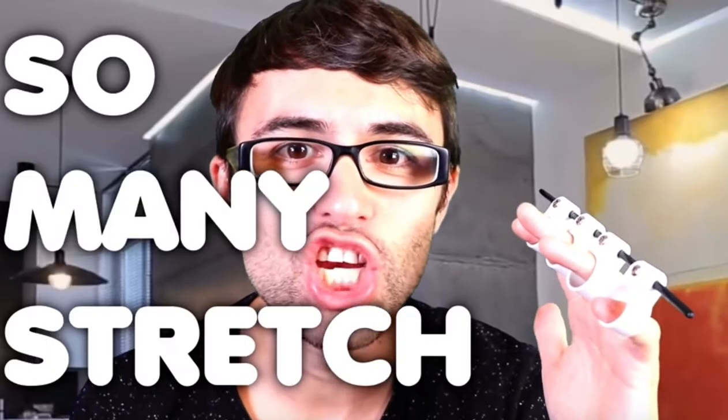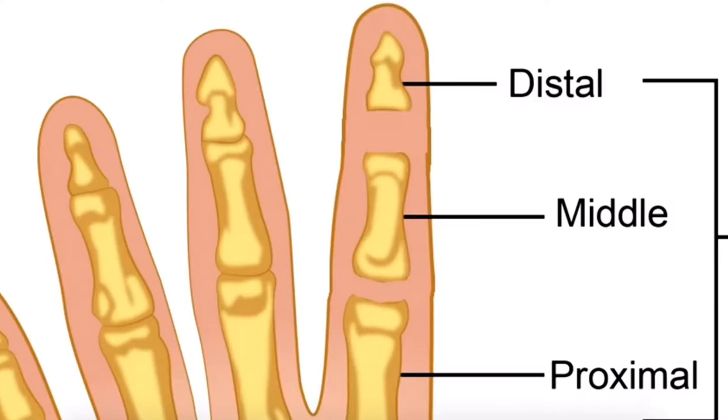So much stretch! Why waste time practicing and stretching your fingers when you can cause serious and permanent damage to your appendages in half the time?